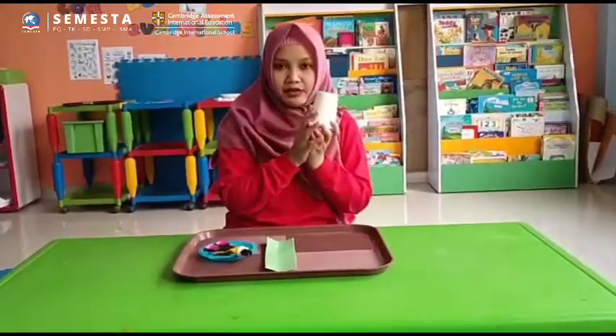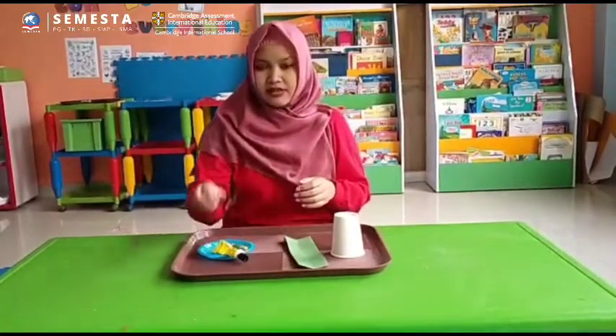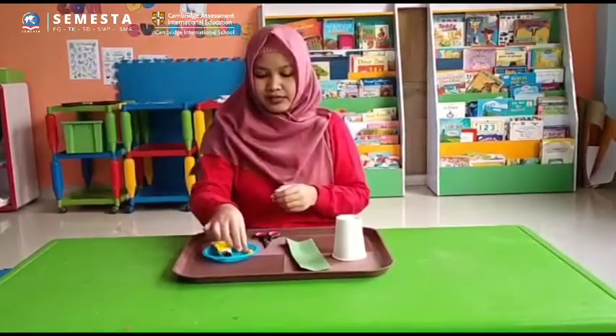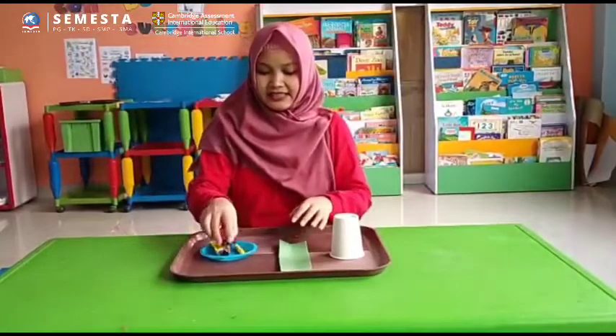You will need a paper cup, green paper, scissors, liquid glue, and yellow crayon. Okay, let's start now.